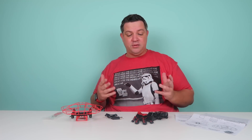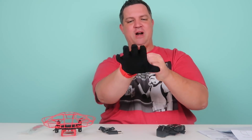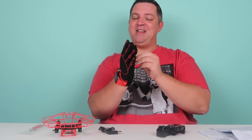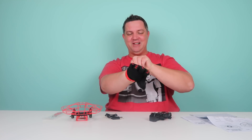Let's go over those gestures so that you can get to flying. I think I might just go around town wearing this glove even when I'm not flying, because people will see it and be like, 'Oh, you have an Aura drone?' This makes me feel like a superhero — just putting this on.